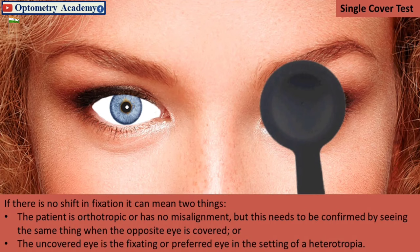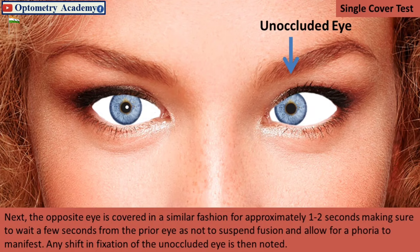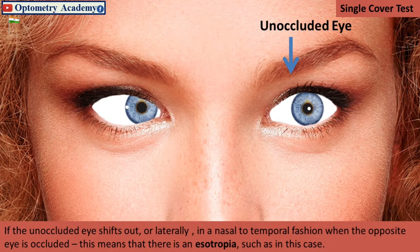Next, the opposite eye is covered in a similar fashion for approximately one to two seconds, making sure to wait a few seconds from the prior occlusion so as not to suspend fusion and allow for a phoria to manifest. Any shift in fixation of the unoccluded eye is then noted. If the unoccluded eye shifts out or laterally in a nasal-to-temporal fashion when the opposite eye is occluded, this means that there is an esotropia, such as in this case.